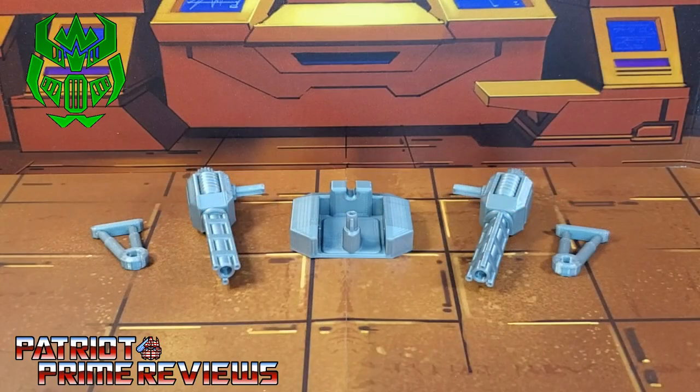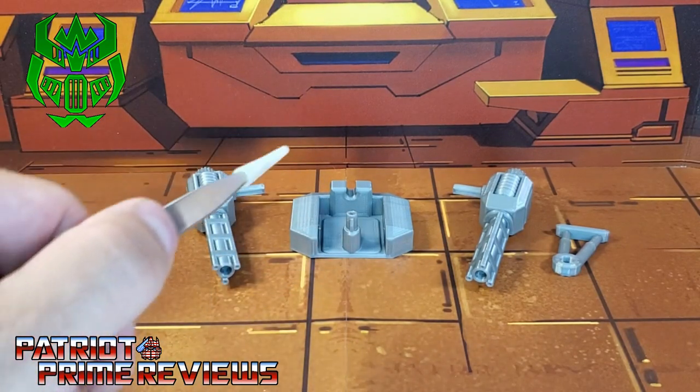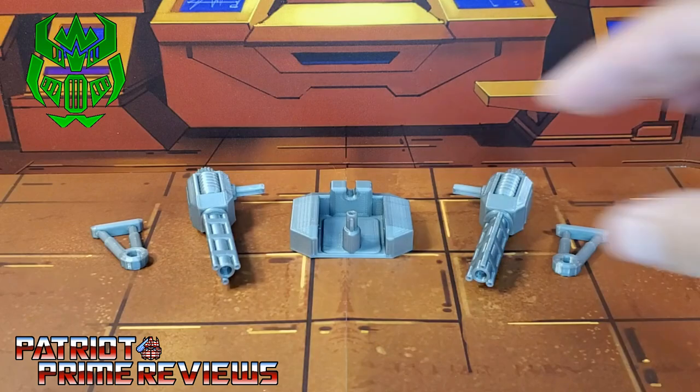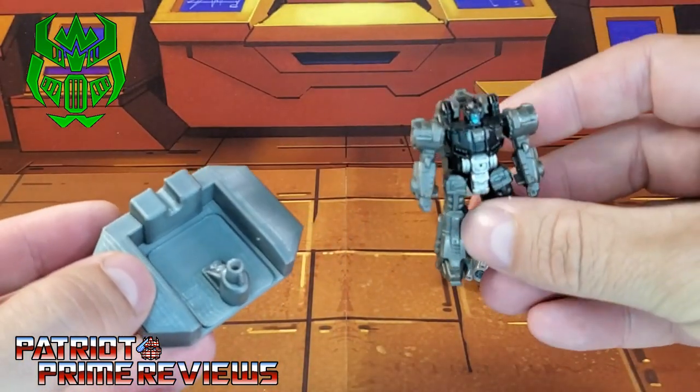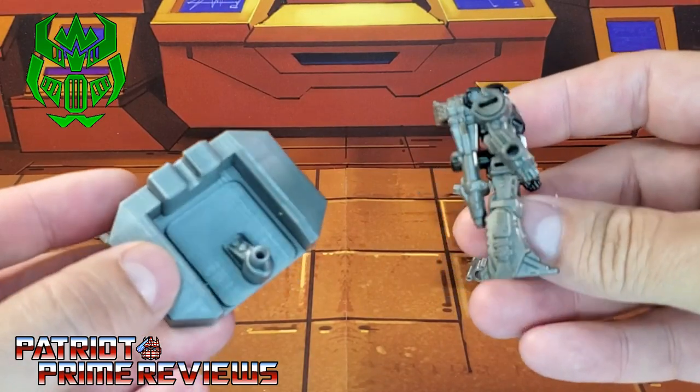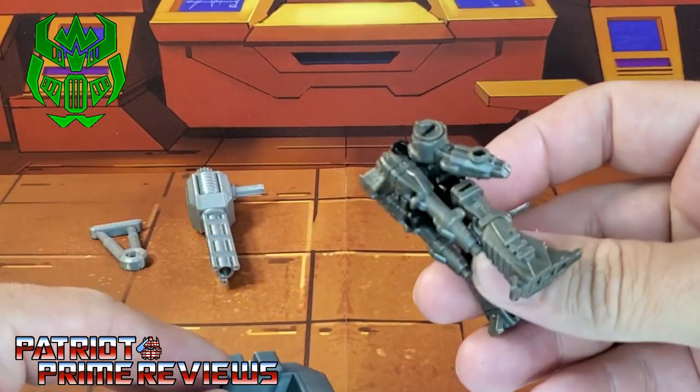The Firetox Dino Rider upgrade set includes five pieces. You have two brackets there on the end, two big cannons, and the pilot seat. The pilot seat is designed to be used with battle masters — the ones that turn into guns. I'm going to go ahead and get him installed in the seat now.